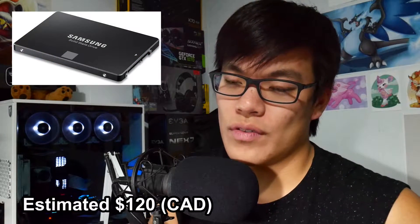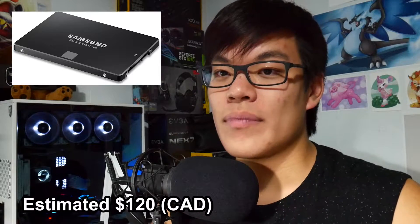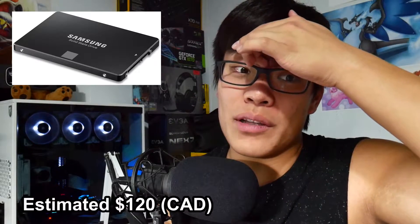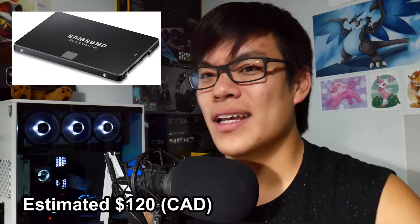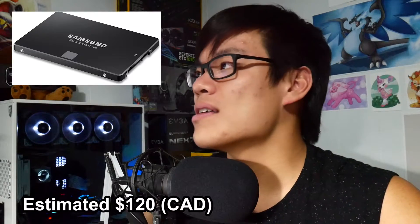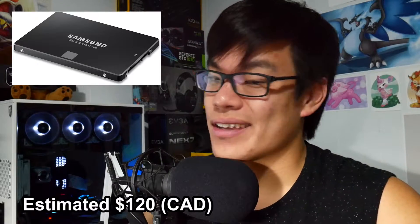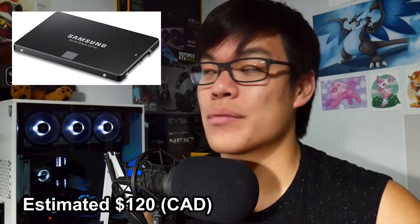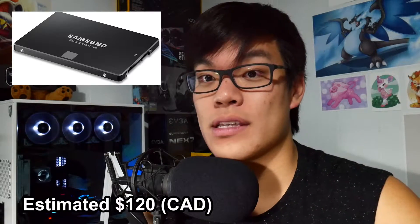For storage, I have a Samsung 850 Evo 250-gigabyte SSD. You can't really see it because the glass is kind of tinted, which is the only thing I'm not a big fan of — I'd prefer non-tinted. But it looks fantastic so I'm not gonna complain. It's pretty fast; my boot time is about less than seven seconds. I do have a lot of software that auto-loads when my PC starts up.